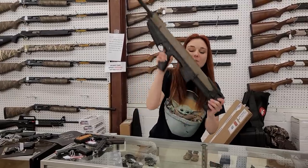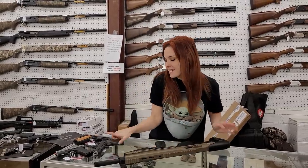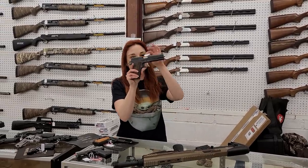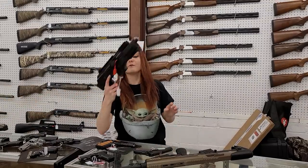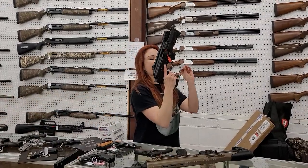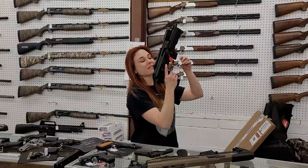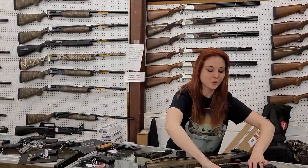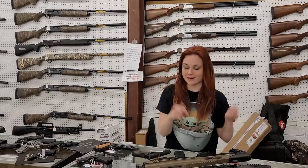Charles Daly bullpups in flat dark earth — these things are sweet y'all. Best part, she's $500 plus tax. Springfield mil-spec 1911 45s are back in stock, she's only $525. Charles Daly Pack9 nine millimeter — I've got one of these in my collection, absolutely phenomenal, $585. The cool thing about that is they actually make an adapter to run Glock mags in that too.